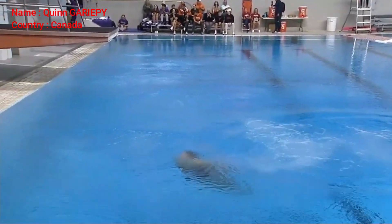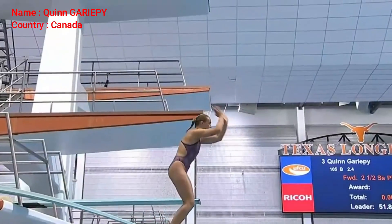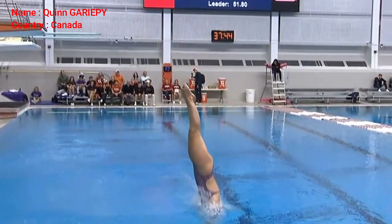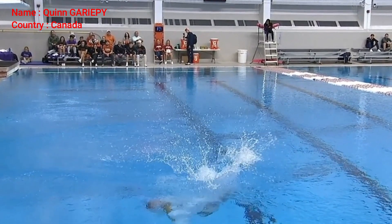Good-looking dive. Little bit over-rotated there. This is a very easy dive for her in terms of having the speed and strength to make this dive around. So what she has to do is make sure when she hits the water she's perfectly vertical. And you see right there her legs just start to fade a little bit past vertical.